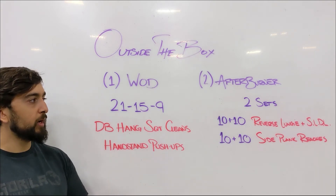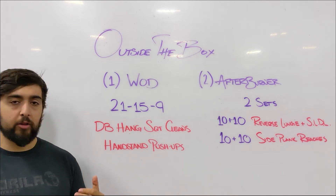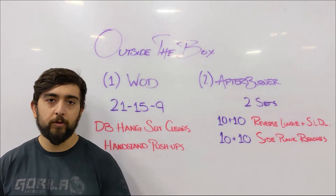Make sure you get after that afterburner after the workout and let us know how it goes. Hope you enjoy the workout and the afterburner today. We'll see you next for the warm-up video.